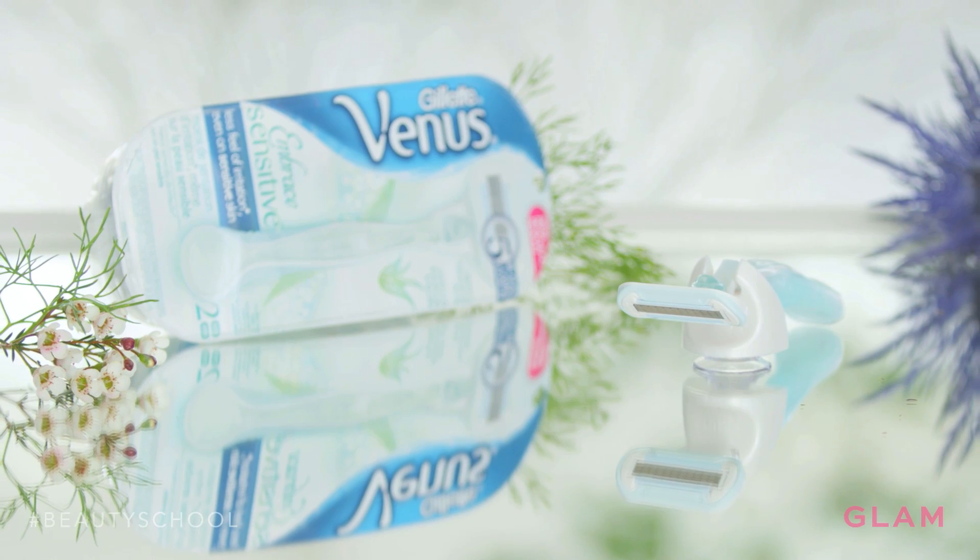The Venus Embrace Sensitive is so gentle on the skin that I can shave morning and night with it and not have a problem.